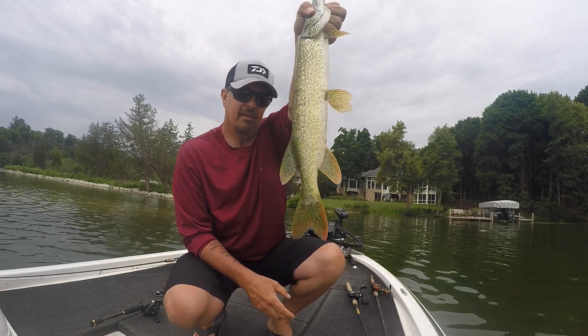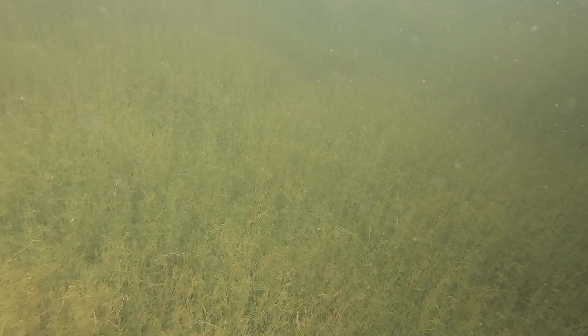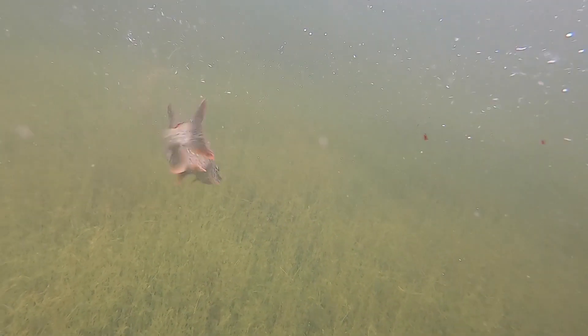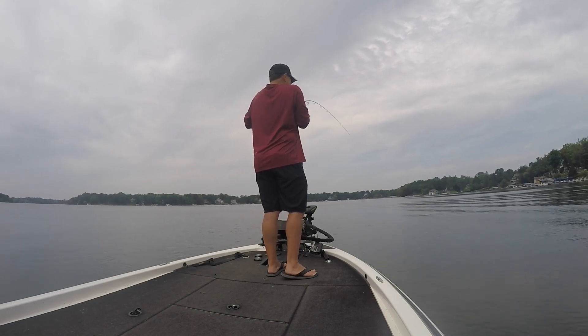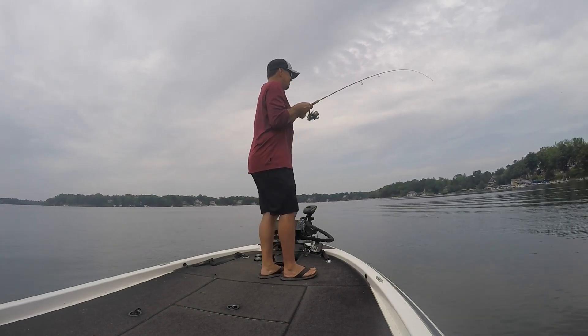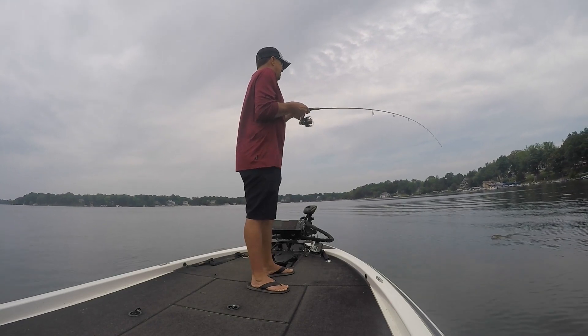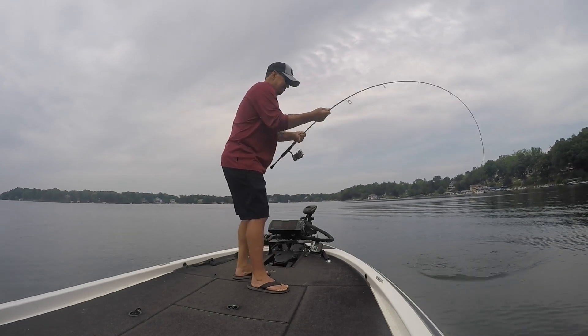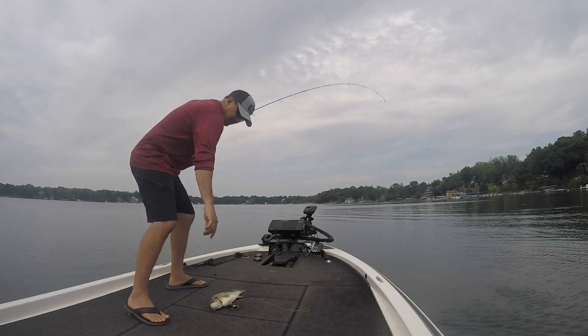Look how green this guy is, very green. There we go, finally got some fish on a drop shot.